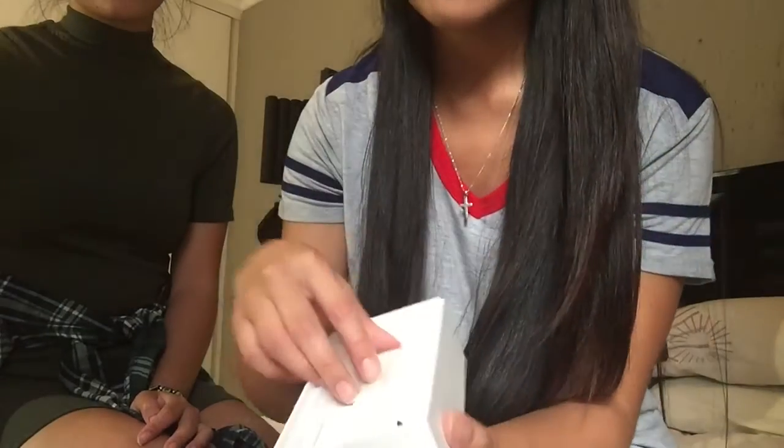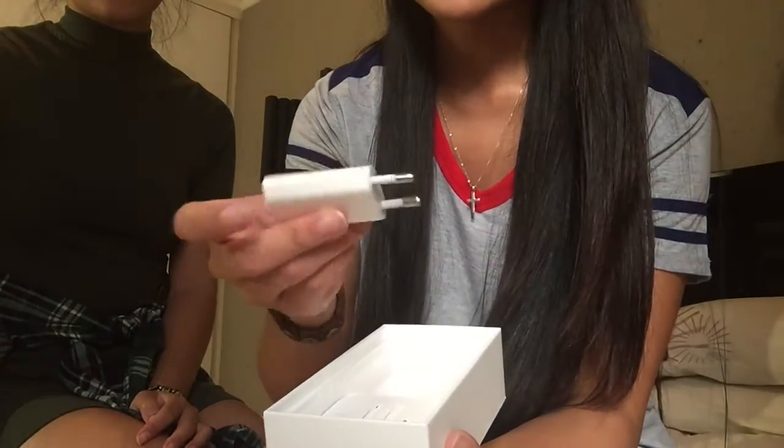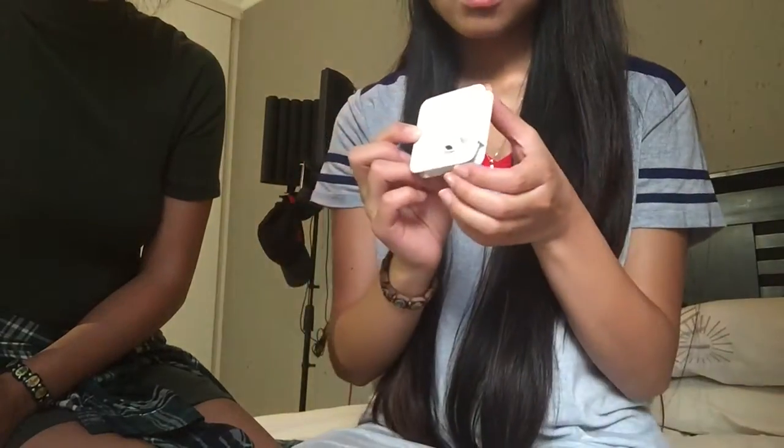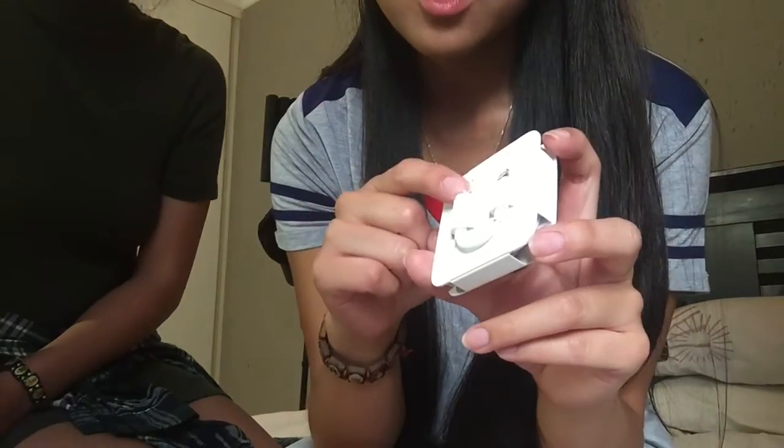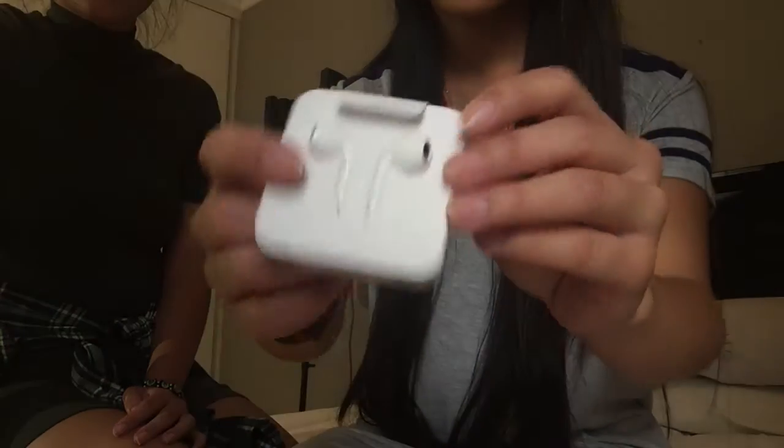We have the plug, obviously. The new earphones. We have the adapter at the back — it goes from auxiliary to the lightning cable — because as we all know, the iPhone 7 does not come with an earphone jack. It only comes with a lightning port. And then we just have the basic earphones.